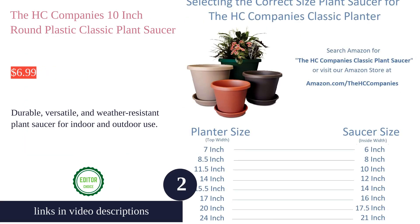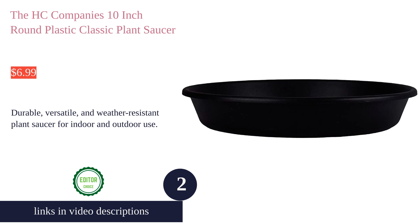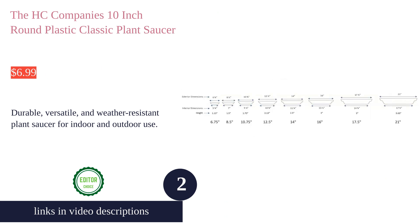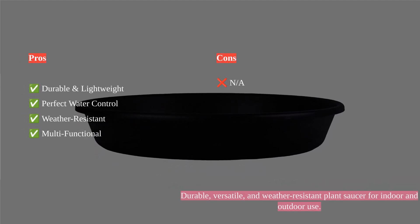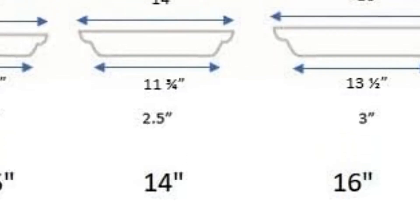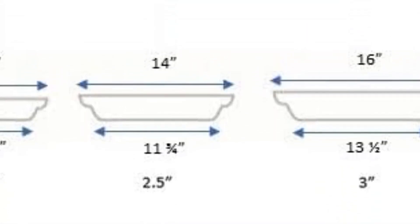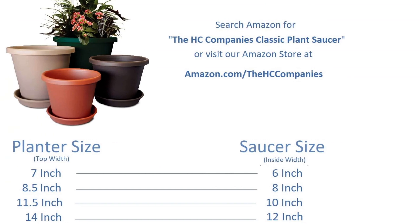The HC Company's 10-inch Round Plastic Classic Plant Saucer is a versatile and durable saucer designed for indoor and outdoor use. Made from sturdy plastic, it provides a perfect water control solution, ensuring plant health and protecting home interiors. Customers love its versatility for activities like creating bird baths and using it as a drip tray for plants.